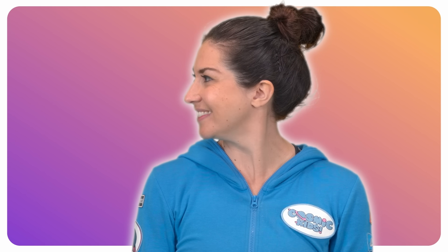Let's begin by warming up our necks. Looking over one shoulder, looking over the other. Looking over one shoulder and looking over the other. Bring your head back to the centre.